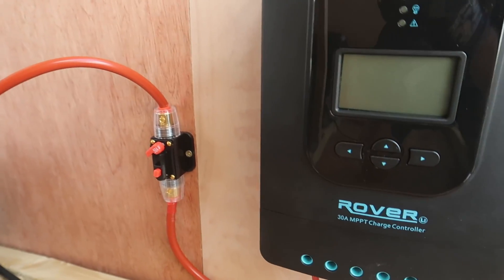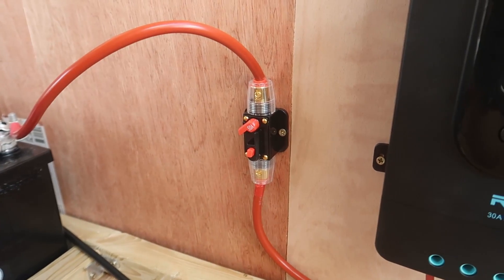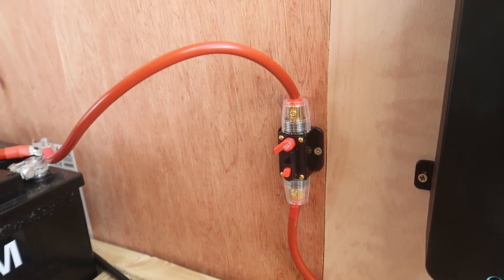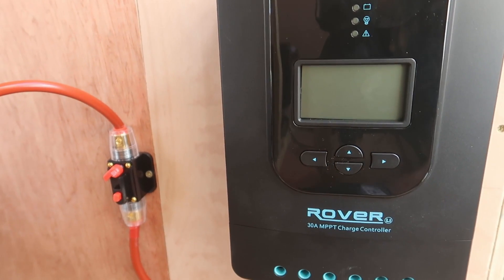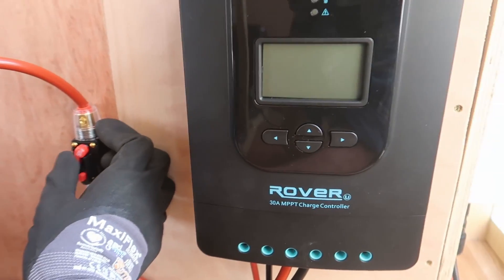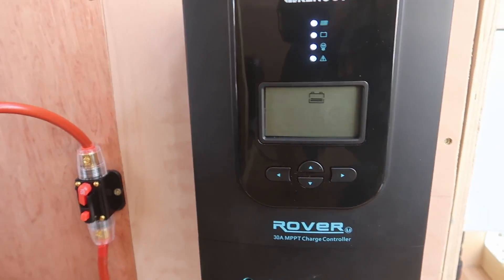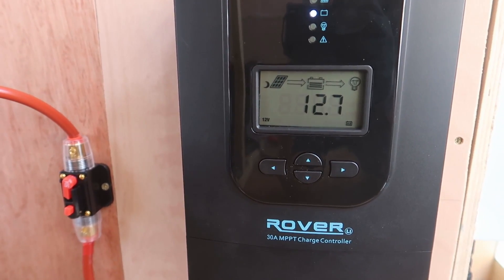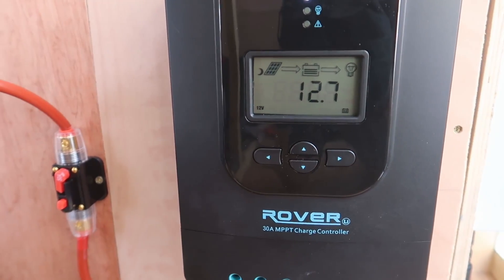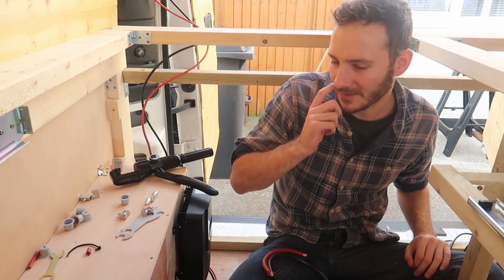You can see that breaker is currently open, so the circuit is open — no current flowing, so this is off. And then if I were to do this... tada! Yes, happy days. I'm buzzing, I'm actually buzzing.